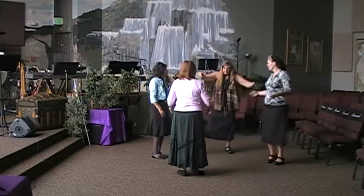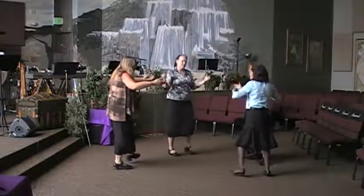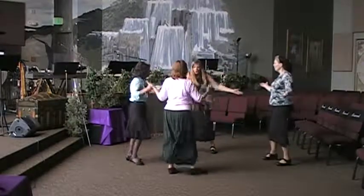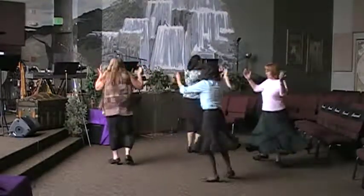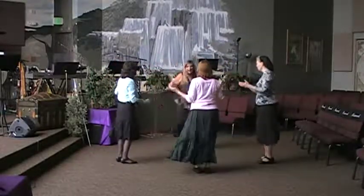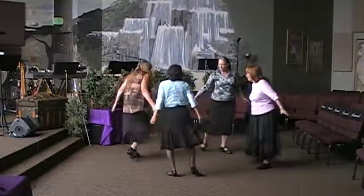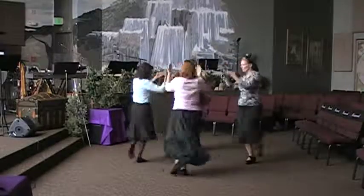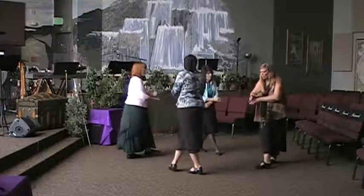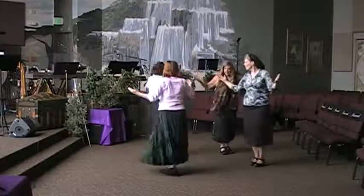Open to the right. Open, cross, full turn. To the left. Open, cross, full turn. Open, cross, full turn to the right. Open, cross, full turn to the left. The second half of the verse. Open, cross, balance. Right, together, right. Left, together, left. Open to the left. Open, cross, balance. Left, together, left. Right, together, right.